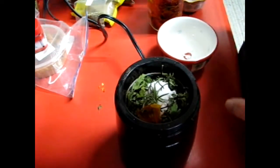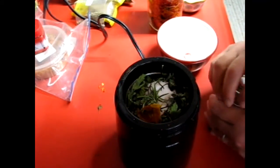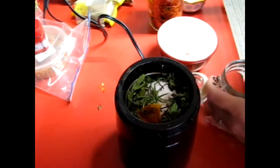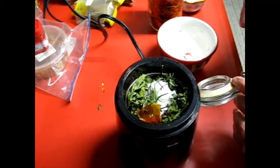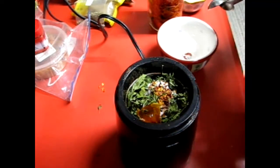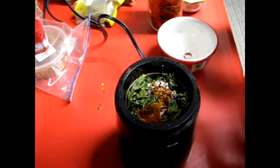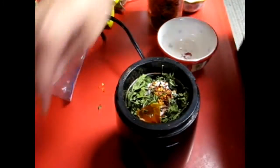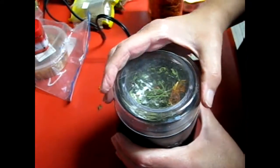A little bit of chili pepper, and I will leave everything down in the description box. This will make really nice sausage. Over the next few days you guys are going to see quite a few little sausage videos coming out.